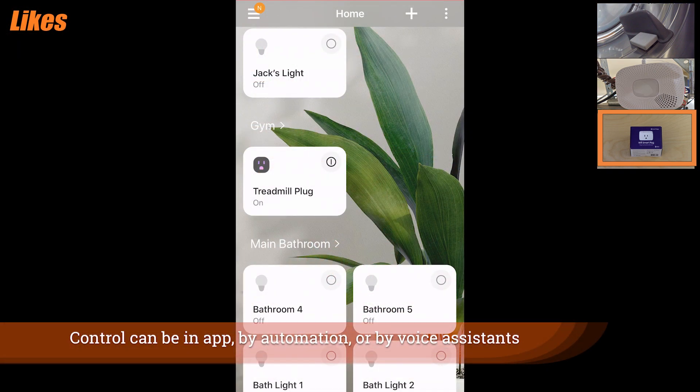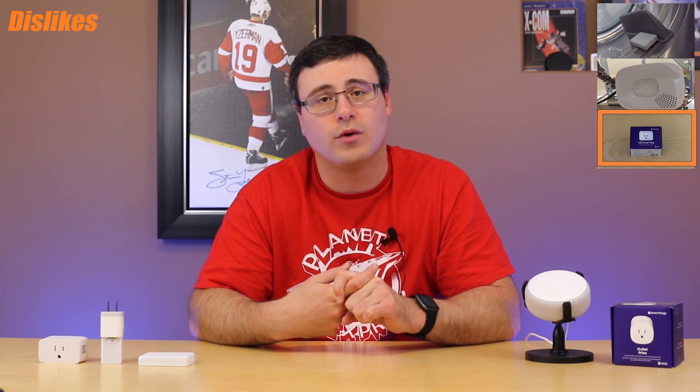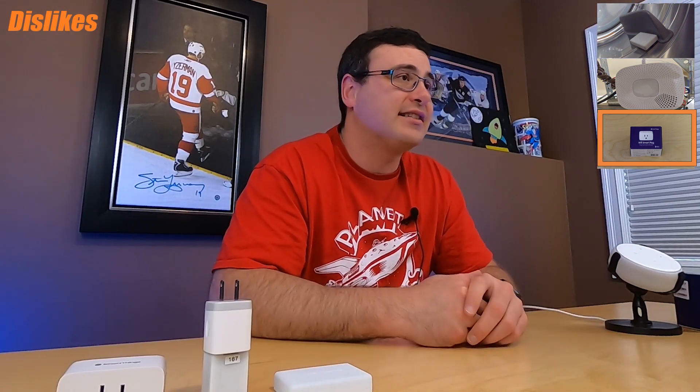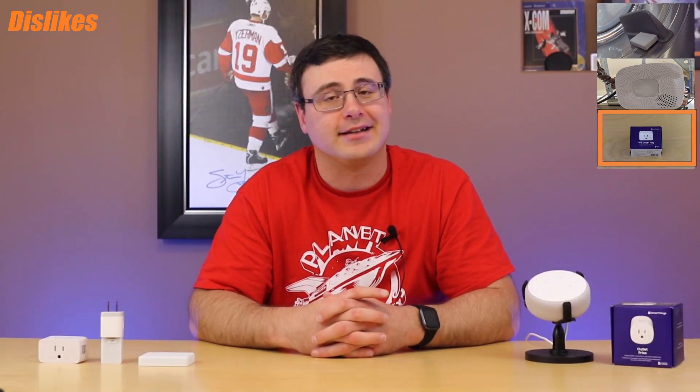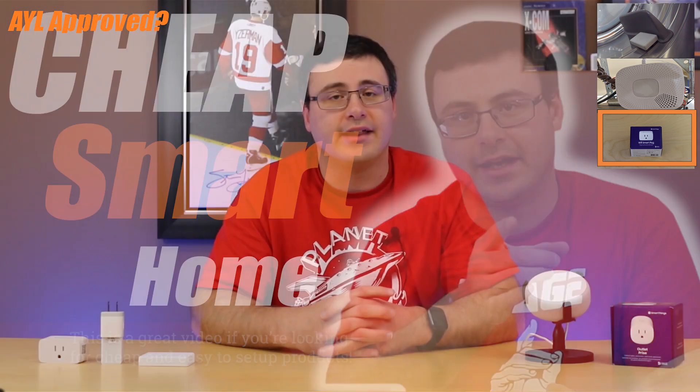You can look at your energy monitoring data right through the SmartThings application. In terms of issues, there really haven't been any — it's been rock-solid in its Wi-Fi connection and fantastic when I've asked it to do anything through automations. The hardest thing about it is getting it outside of the US. In terms of a seal of approval, since it's my top-rated Wi-Fi smart plug — it's approved. Definitely one to go get if you can manage that.